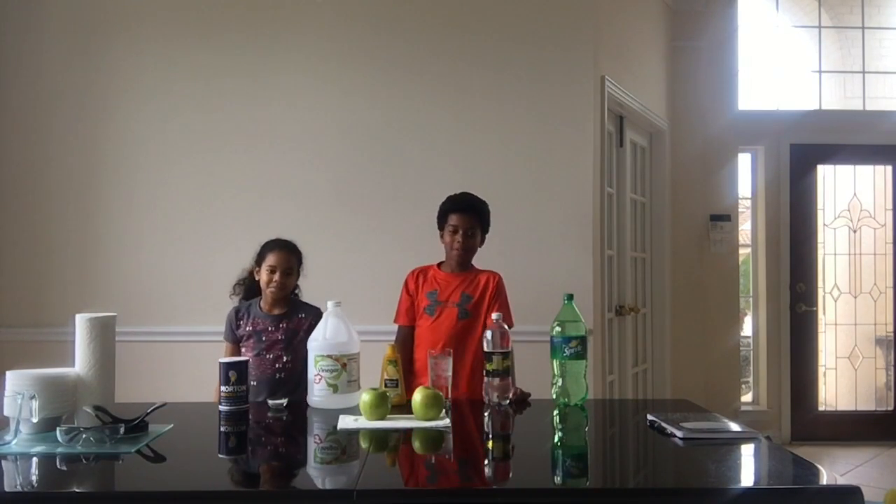Hey guys! Today I am joined with my sister Paige and we are going to be doing a science experiment for my school science fair.